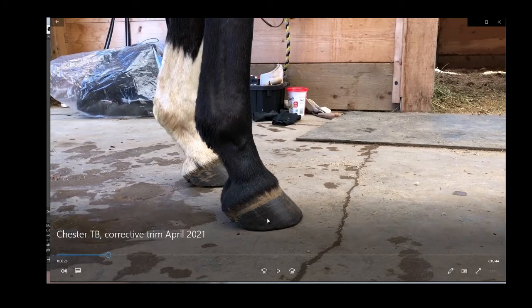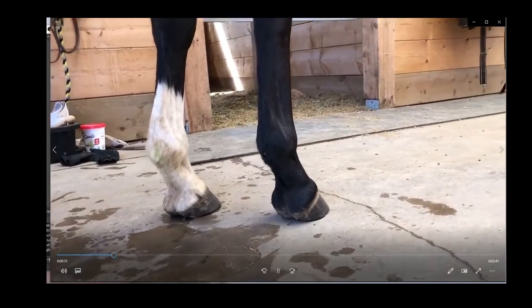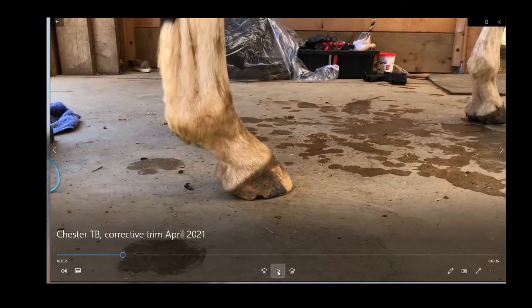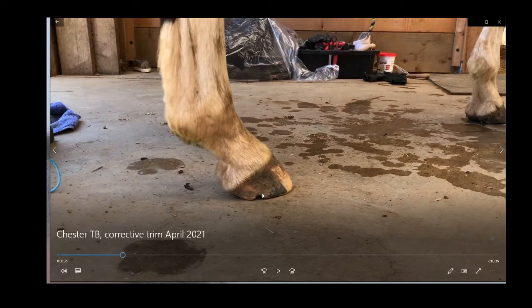He actually showed some unsoundness before the trim on both front feet. What I was really noticing on the right front was the collateral cartilage. We can see some self-trimming, or some cracking due to pressure — this would have been because his heels were trimmed out and his toes left long. Really seeing the bull nosing coming back again.